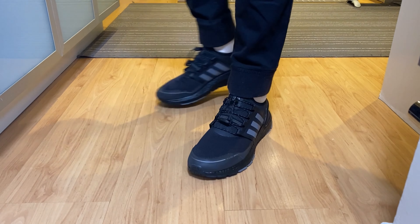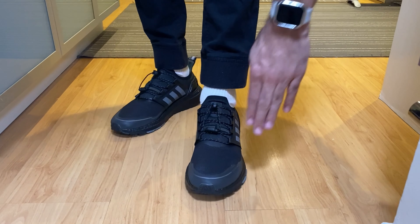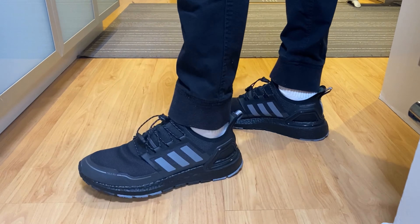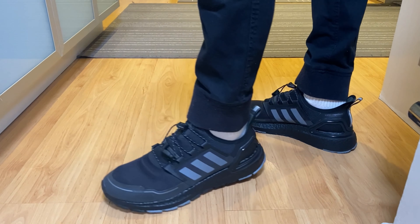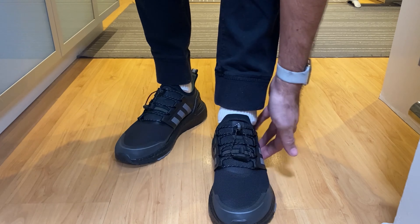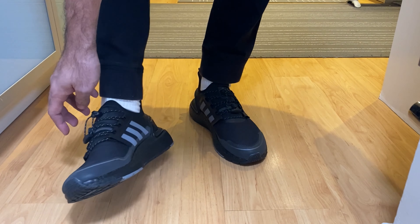This is how they look on my feet. I feel a bit squished inside, so I would say go half a size up from your usual sizing. You have the same Boost sole, which is soft. The new materials are supposed to be waterproof — we're going to test that in a few seconds. It also appears to have high-vis elements, which is good for running.